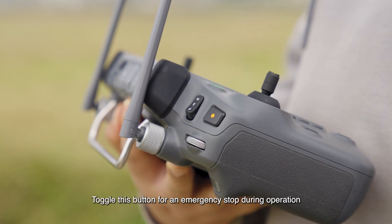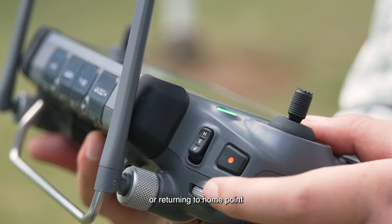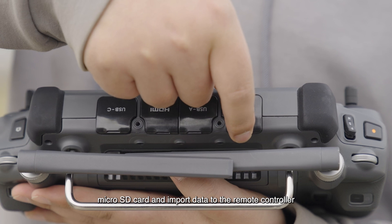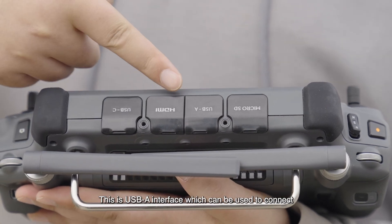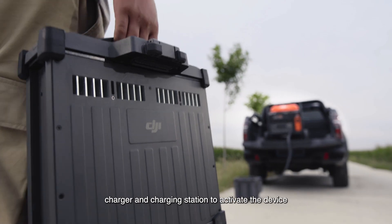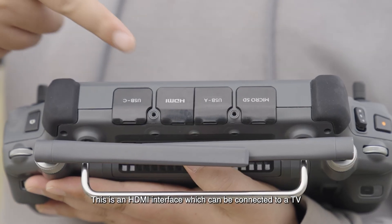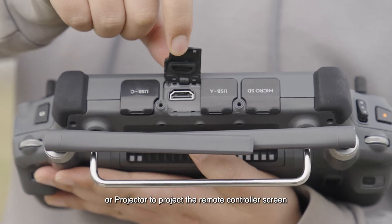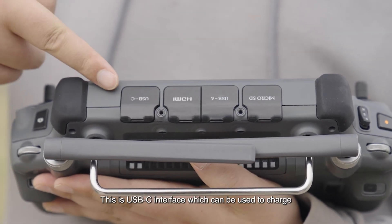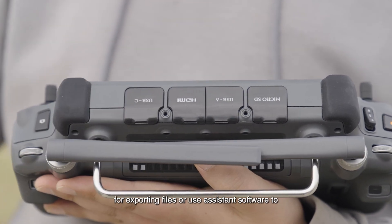This is the flight mode switch button. Toggle this button for an emergency stop during operation or returning to home point. This is the micro SD card slot, in which you can insert a micro SD card and import data to the remote controller. This is the USB-A interface, which can be used to connect the remote controller with other devices, such as a charger and charging station, to activate the device or check the status.